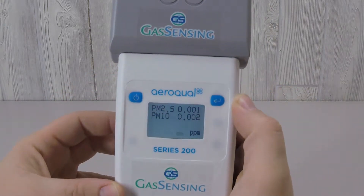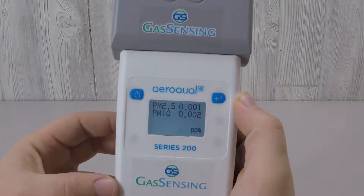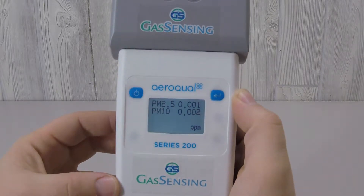The PM sensor is simultaneously measuring two different sizes of particulate matter. PM2.5 refers to the smaller particulate matter, which measures 2.5 microns across, whereas PM10 is referring to the larger particulate matter, which measures 10 microns across.